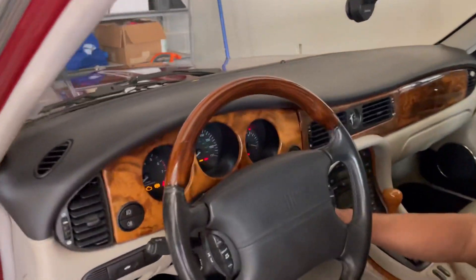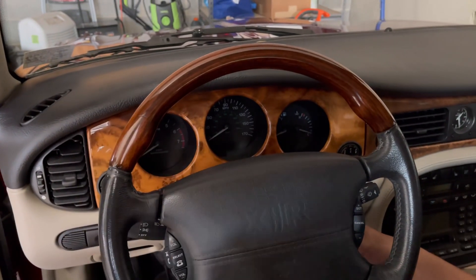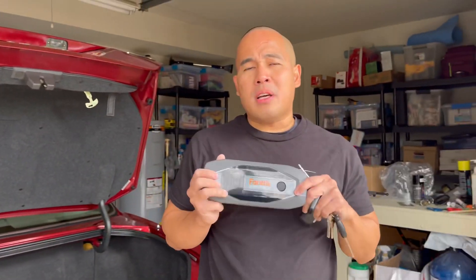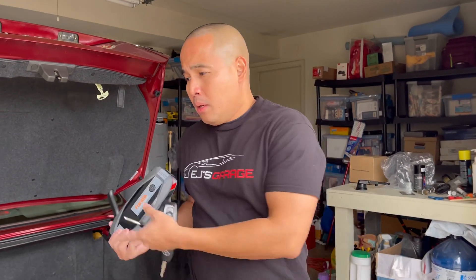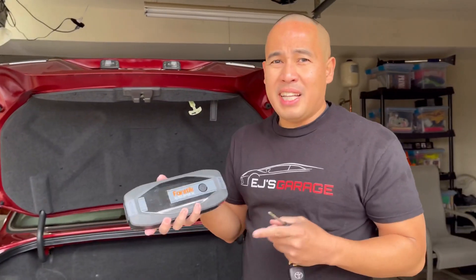I turn the key — nothing. It has no lights, nothing, zero. The car is completely dead. It's really dangerous if you get stuck in the middle of the road when the weather is cold and snowing — you could die. Having a car jump starter can save your life. I've been stuck before — I went to a car shop to fix my Jaguar, and on the way home my car got stuck at a traffic light. Thankfully someone was nice enough to jump start it.